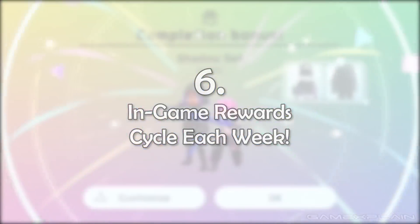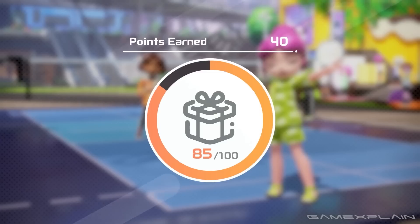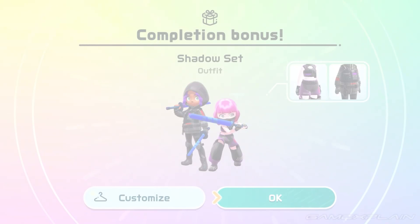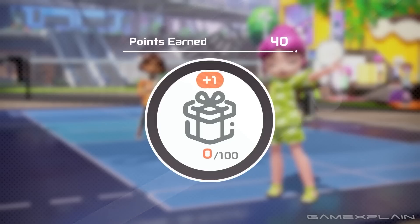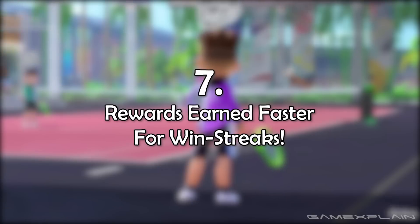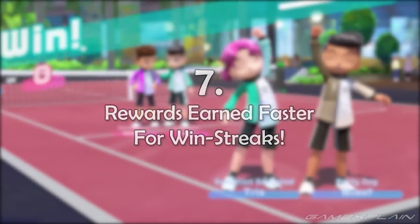Different rewards can be obtained by playing the game each week, including different character customization options, bowling balls, and many other options for your character or the different sports. This adds incentive for playing each week, and since the rewards swap out every week, it should help keep player engagement up for quite a while.